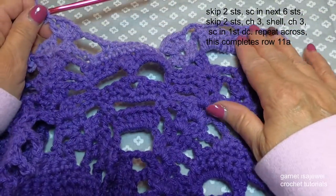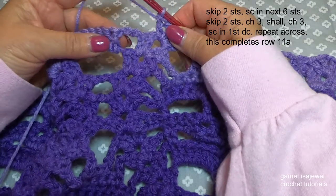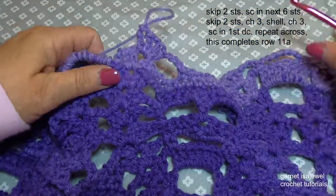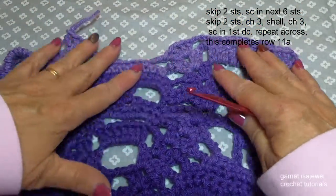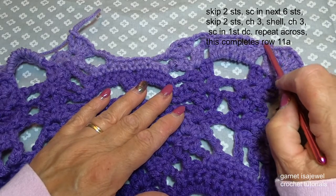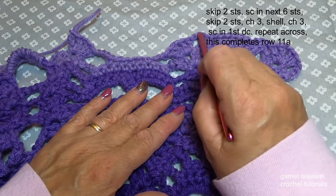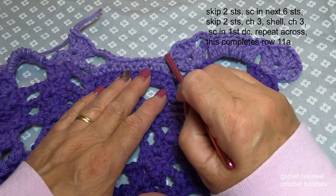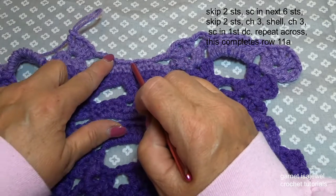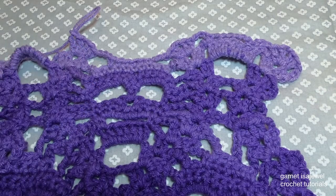That takes us back to where we were at the beginning — we chain three, single crochet in that first double crochet. So for this row go ahead and repeat: shell, chain three, single crochet, chain seven, single crochet, chain three, shell, chain three, six single crochets, chain three, shell. I'll meet you at the end of the row and then let's get ready for row 12.